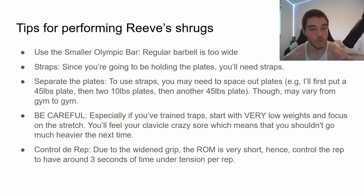Please be careful. Start with low weight and go little by little. You're going to feel crazy sore the next day in your clavicles, and that's a sign it's fortifying and growing. Also control the rep — due to the wide grip, the range of motion is super small compared to a normal barbell shrug. So you want to control each rep for around three seconds of time under tension, otherwise it's going to be pretty useless.